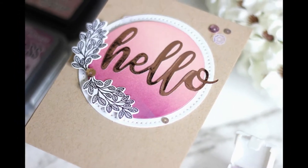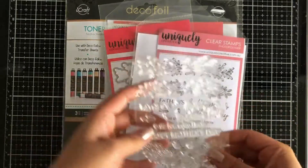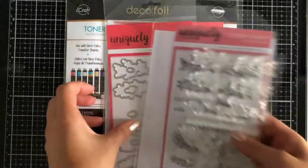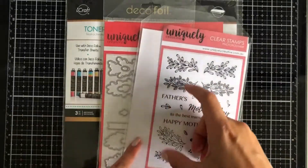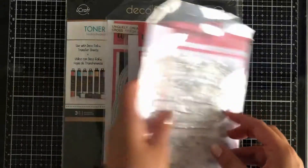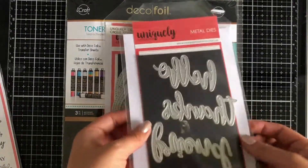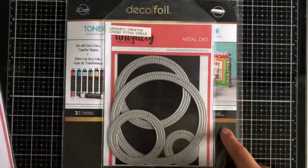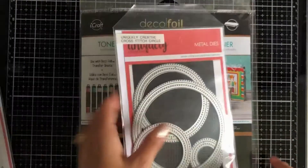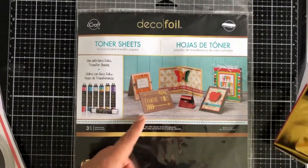Hi everyone and welcome to today's card creation where we're going to be using the wreath builder element stamp set from Uniquely Creative's latest release. These come with coordinating dies, which is so lovely to use. We'll also be using an ultra metal die and the hello sentiment from this trio set, as well as some cross stitch circles and deco foil toner sheets.